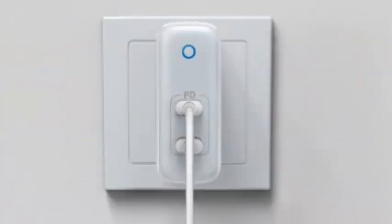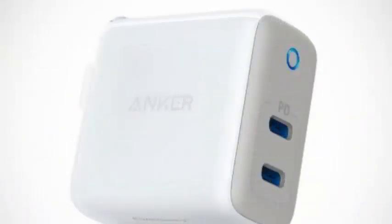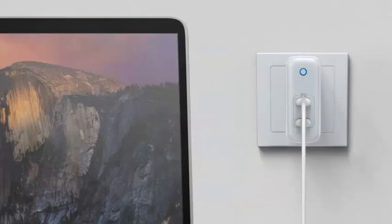The new PD2 charger is compatible with the USB-C PD power delivery standard, which means it can charge almost any USB-C device at full speed, assuming it is rated for 60W or less.